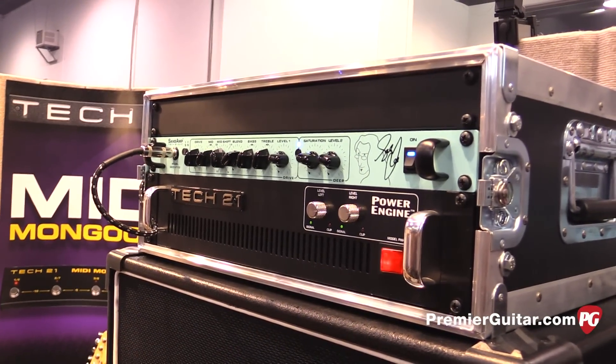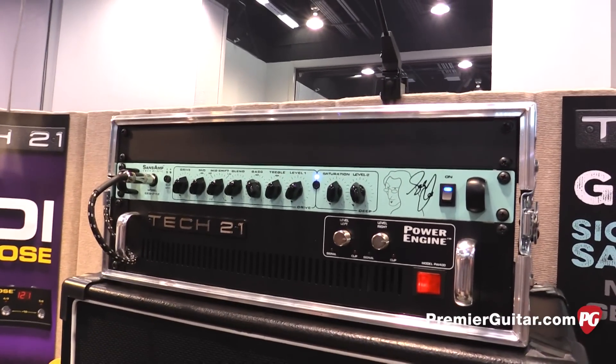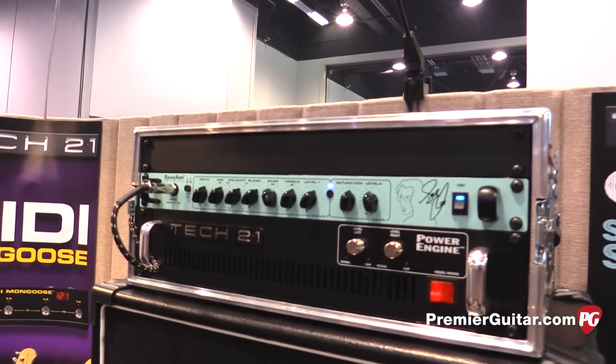Hey everybody, Jason Shadrick with PremierGuitar.com. We're at the Anaheim Winter NAMM Show. I'm here with John from Tech 21, and we were just listening to their brand new signature model Sans Amp by Geddy Lee. So tell me, how did this collaboration come together? How did you and Geddy hook up?